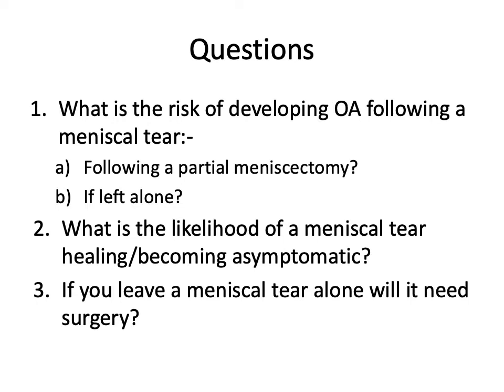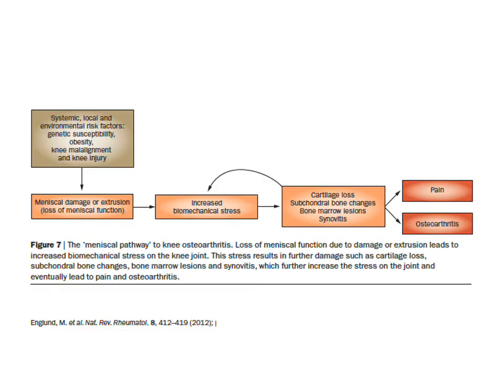What is the risk of developing osteoarthritis following a meniscal tear, with or without a partial meniscectomy, or when left alone? What is the likelihood of a meniscal tear healing or becoming asymptomatic if treated conservatively? We do believe that meniscal tears are part of the pathogenesis of osteoarthritis of the knee. If you lose that hoop stress and protective effect, we get increased biomechanical stress on articular cartilage, which eventually wears down to bone, leading to subchondral bone changes, pain, and osteoarthritis.